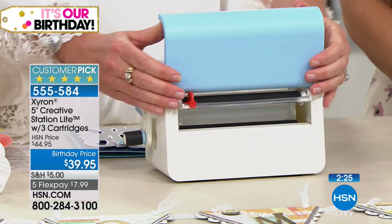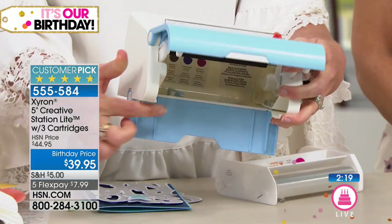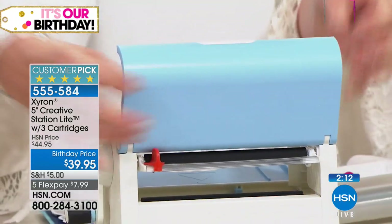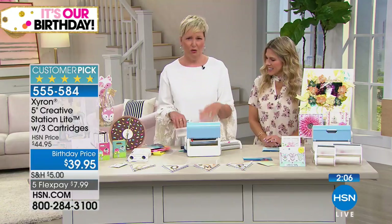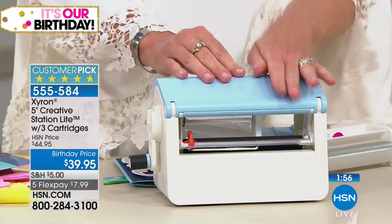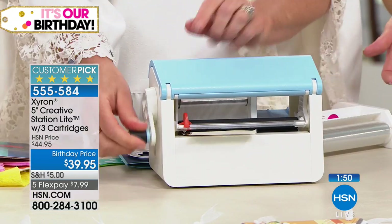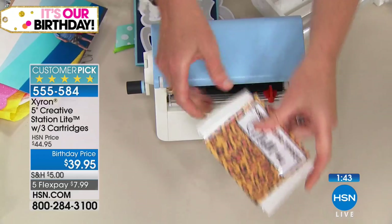For those of you who've been around Xyron, we used to have separate machines for different sizes. This is one size fits all — if 5 inch is too big or you wish you had a bigger machine from 3 inch, this is both in one. You're getting all three cartridges. This is a 4.8-star customer pick. It's on a special birthday price — the machine alone is about a $50 retail value, and you're getting three additional cartridges. Take advantage of flex pay at $7.99.